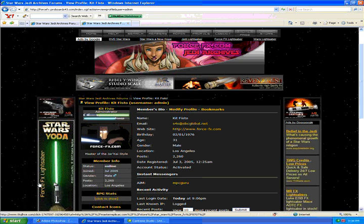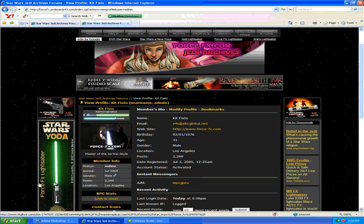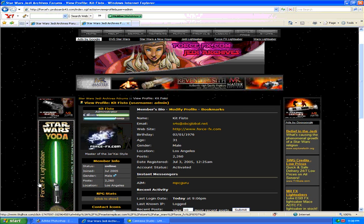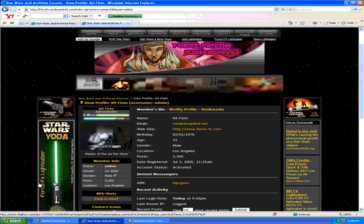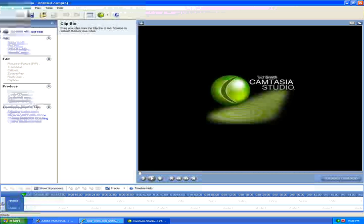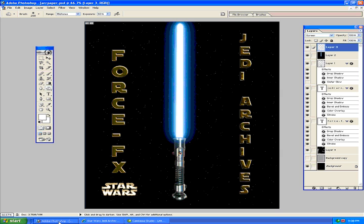Hey, what's up? I am Kit Fisto from the ForceFX.com Jedi Archives Forums, and I'd like to invite everybody to come on down and join. And here's my tutorial for making lightsabers in Photoshop.